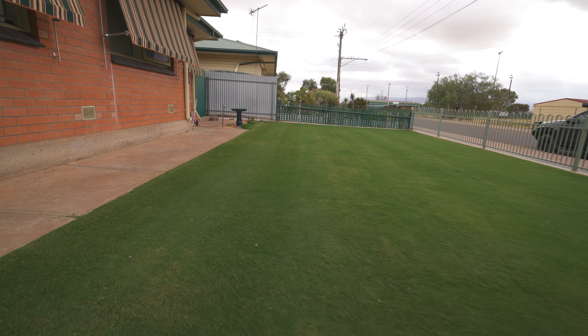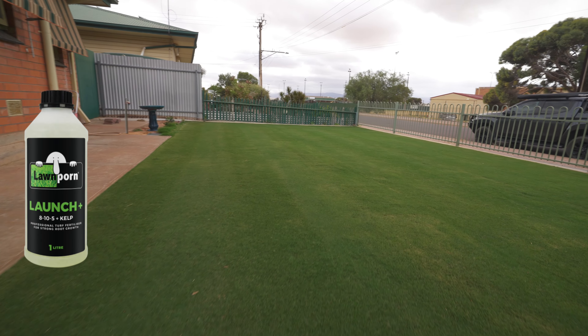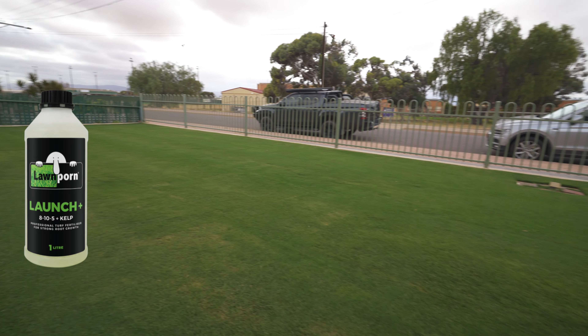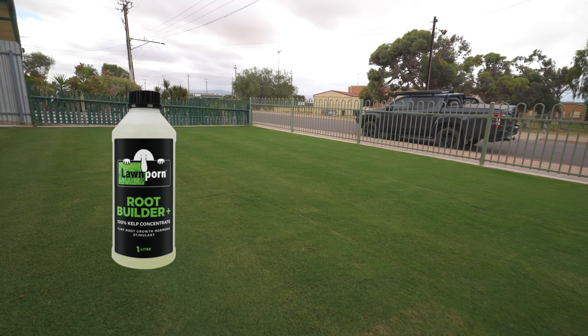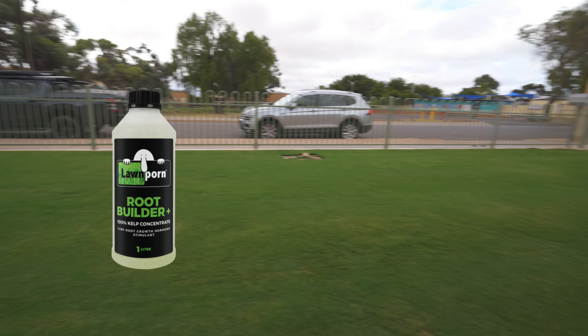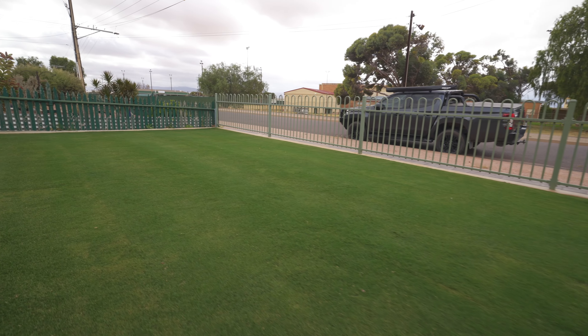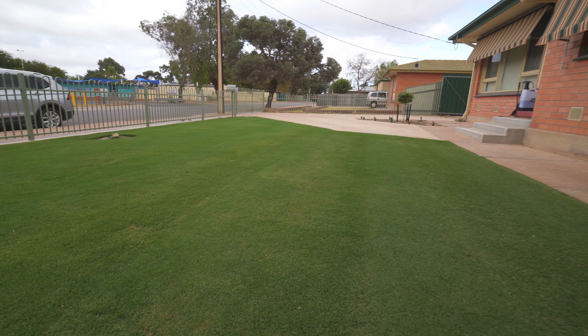I'm not going to mow today — I'm just going to treat with Launch. Launch is a balanced NPK with fantastic food for repair and condition. It's also got kelp for the root zone. I'm also doing Root Builder, 100 mls per 100 square metres — that's the best kelp for the roots by far. And I've also popped in 10 mls of Hero, which is a humic acid, just to help it get into the plant and hopefully make it pop a bit.